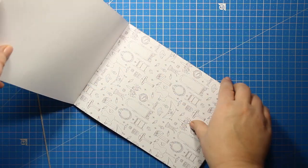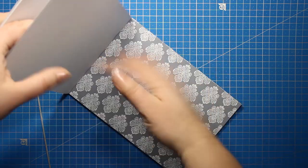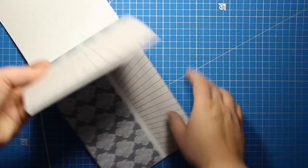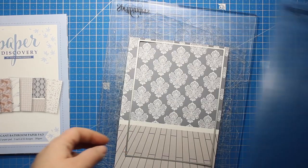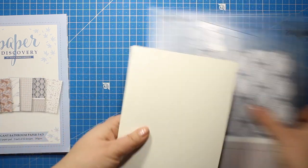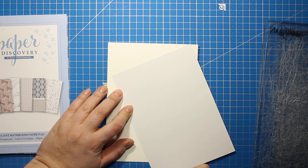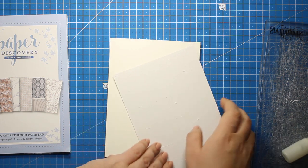I have decided to use the pattern that has both the walls and the floor and it's portrait oriented. I'll be cutting it down to size using a 5 by 7 die — you can also use your paper trimmer. I have created a card base out of white card stock and this one is slightly larger than my patterned paper. It measures 5 and a quarter by 7 and a quarter inches. I'm sticking down my background and this way I will have a thin border all around the perimeter.